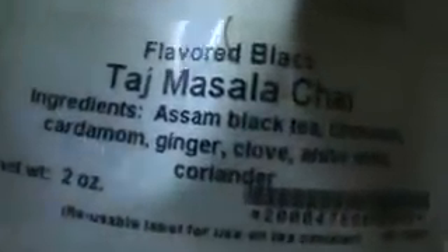This is my Masala Chai and I'm so excited about that. Look at that — little corns in there, gorgeous. It does have black tea, cinnamon, cardamom, ginger, clove, anise seeds, and coriander. Those are the ingredients, and the scent is unbelievable. Masala Chai happens to be my favorite black tea — I love Masala Chai and I try masalas from everywhere. This smells really, really good, so I can't wait to try this.